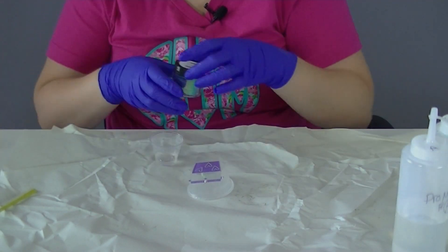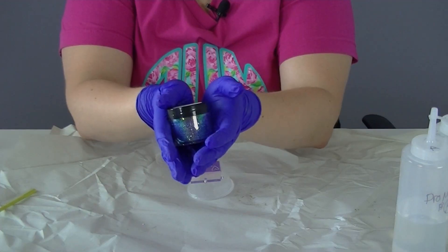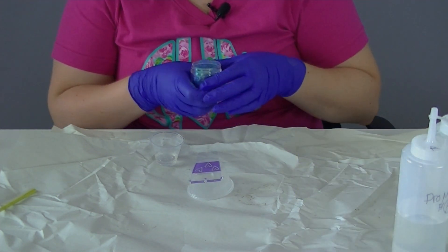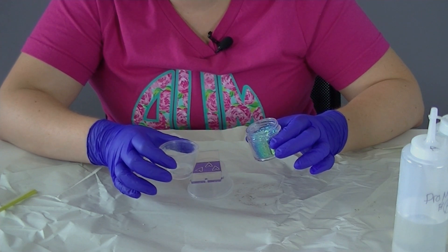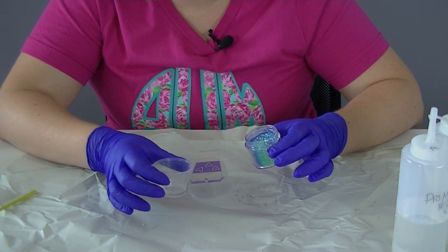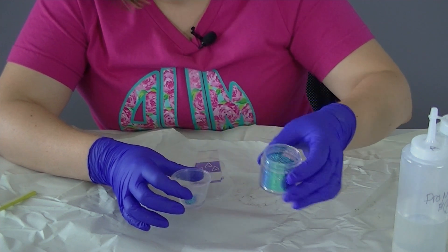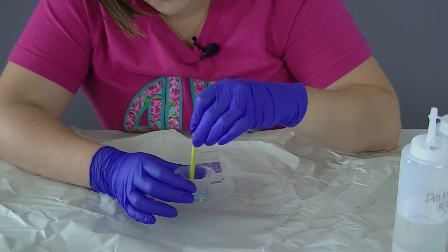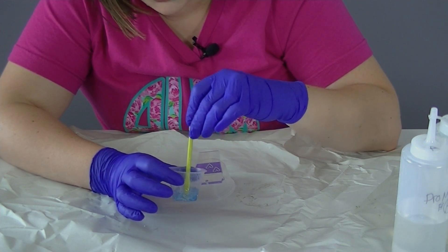I'm going to start by adding a teeny tiny bit of glitter. This glitter is called Oceanside — I got it from a local vinyl shop. It's a blue and green holographic glitter that is going to look really pretty on this. I don't have an exact measure for how much glitter you'll need, but the spot you're trying to reach is where you've added enough glitter that your epoxy still flows as normal. It's going to thicken a little tiny bit, but if your epoxy feels sticky and you feel like it's lost some of its original texture, then you've probably added too much. If you do add too much glitter, you can always mix up more epoxy and add that to it so you don't have to let it all go to waste.